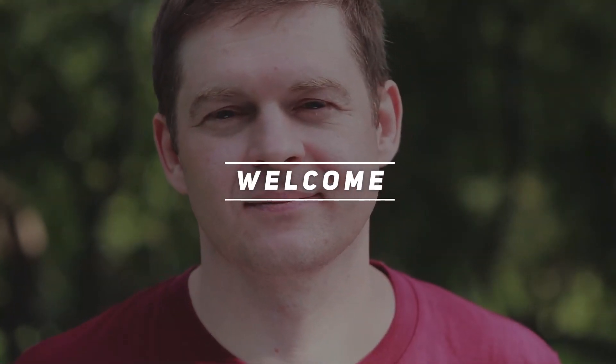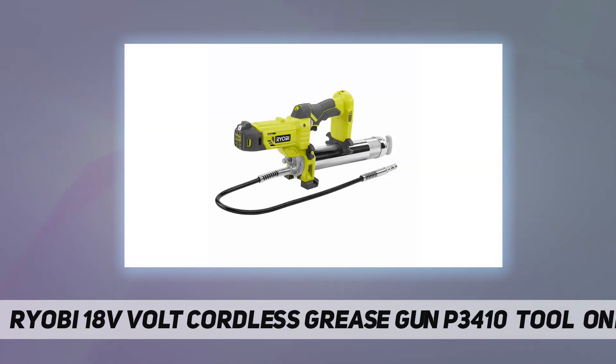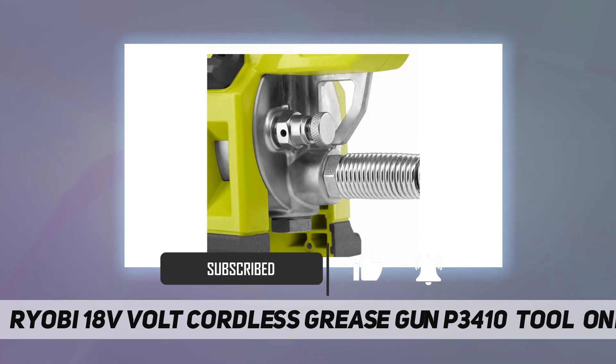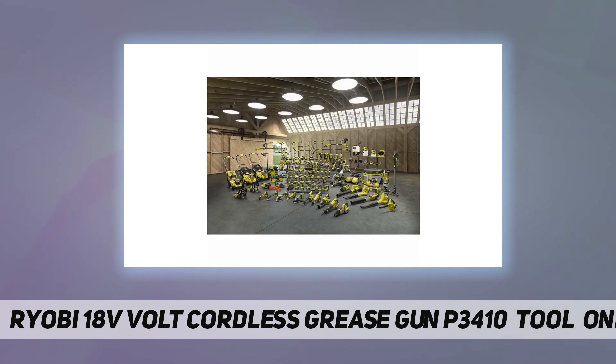Welcome back to my channel. The Ryobi 18V cordless grease gun P3410 features a max PSI of 10,000 and a max flow rate of up to 7.5 ounces per minute, allowing this grease gun to power through the toughest grease fittings. The onboard LED light brightens the workspace, and the 30-inch flexible hose helps reach tight areas. Pump up to 19 grease cartridges per charge.